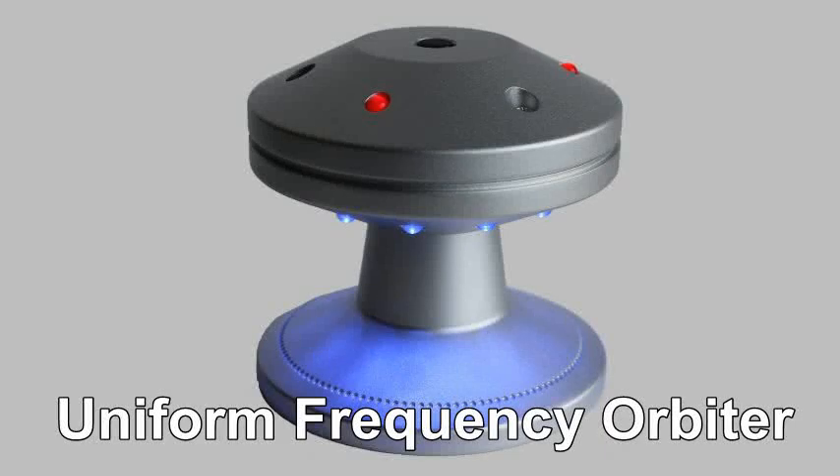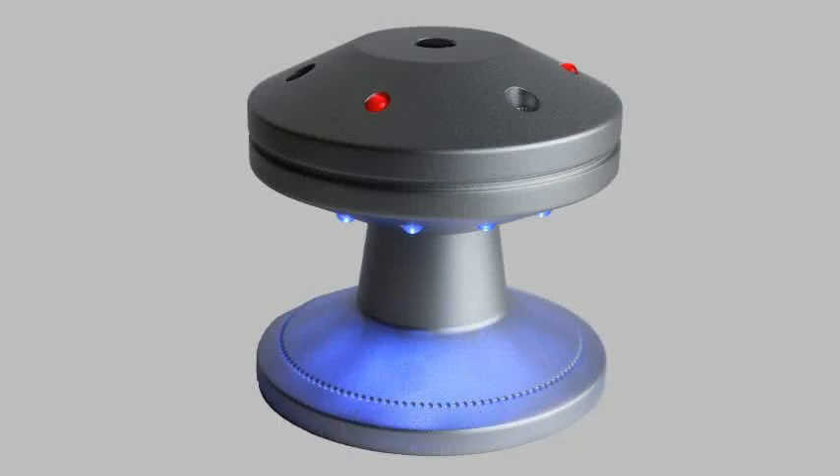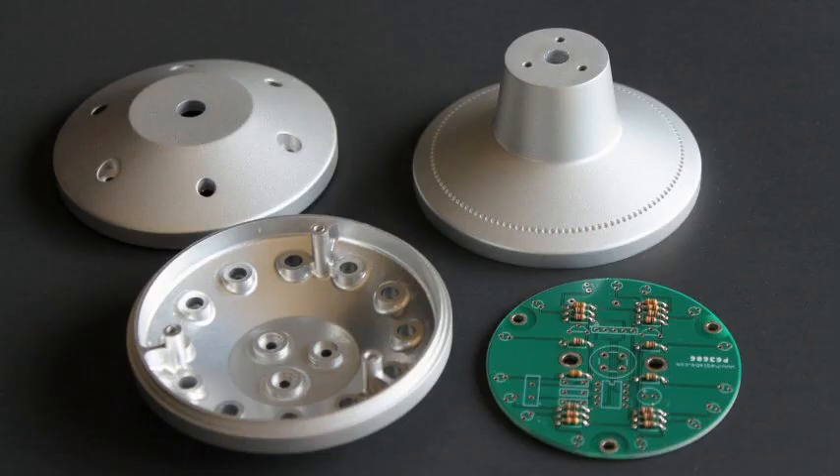Introducing the new UFO, the latest edition of our unique turntable strobe clamp. Precision machined from solid blocks of aircraft grade aluminum, the assembly weighs in at just over a pound and stands three inches tall.